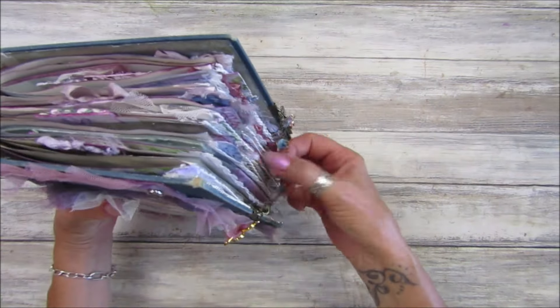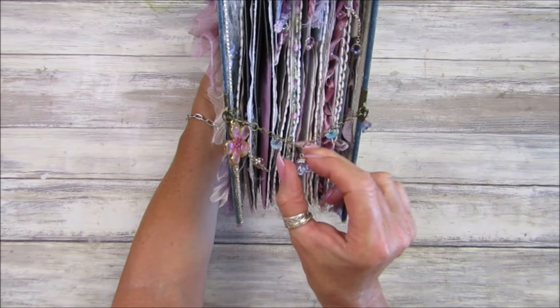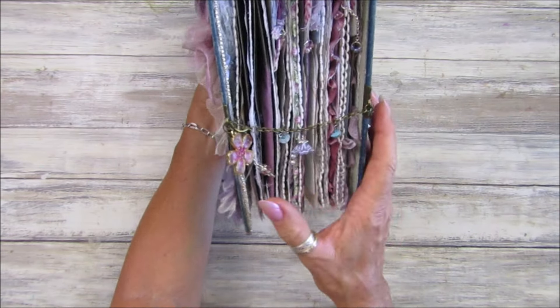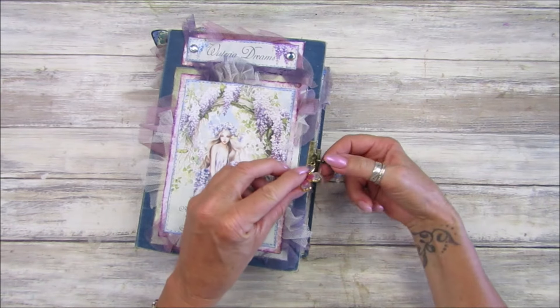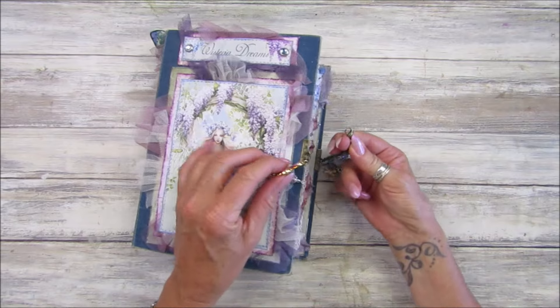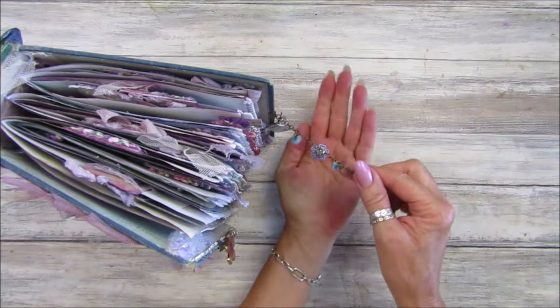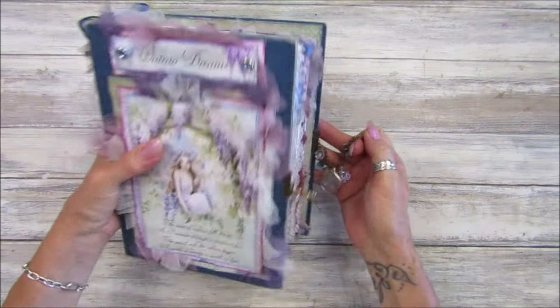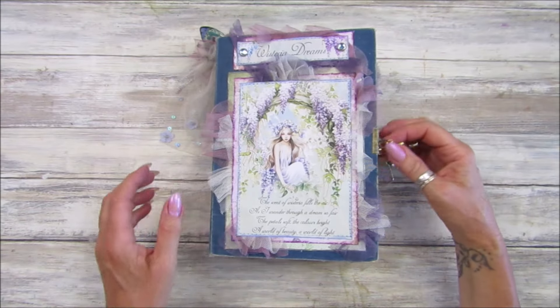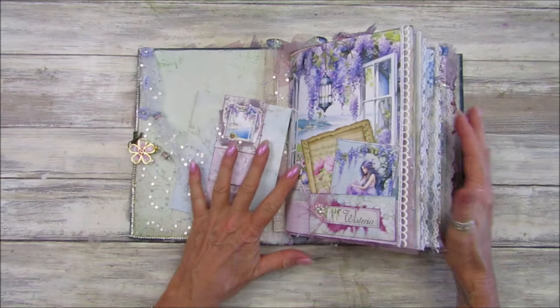I'm hoping you can see it — I'll pop some close-up pictures at the end of the video. I think it looks really, really lovely. It's just a chain with a little lobster claw clasp on there. I do like my dingly danglies as you know!